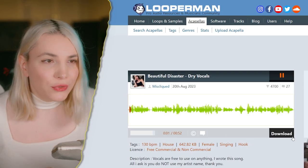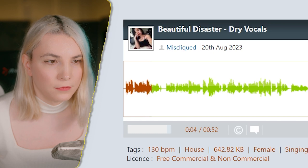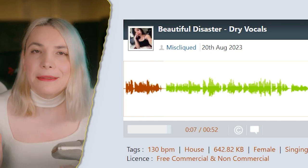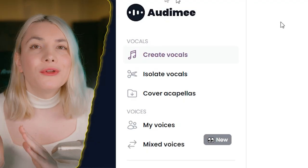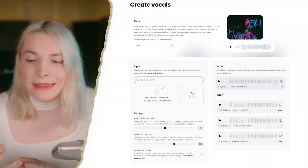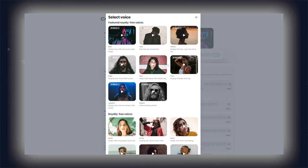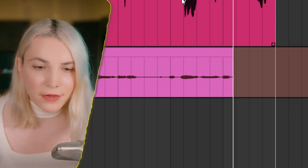To make this video extremely relatable, I'm going to use a vocal I found on Looperman. It is definitely not perfect — there are a lot of things that have to be improved. Another option if you don't have acapellas: you can use Audio Mid. You just sing yourself and it turns your voice into a more professional, beautiful voice. I'll use this on the back vocals later in the video, but for the lead vocals, let me show you how.